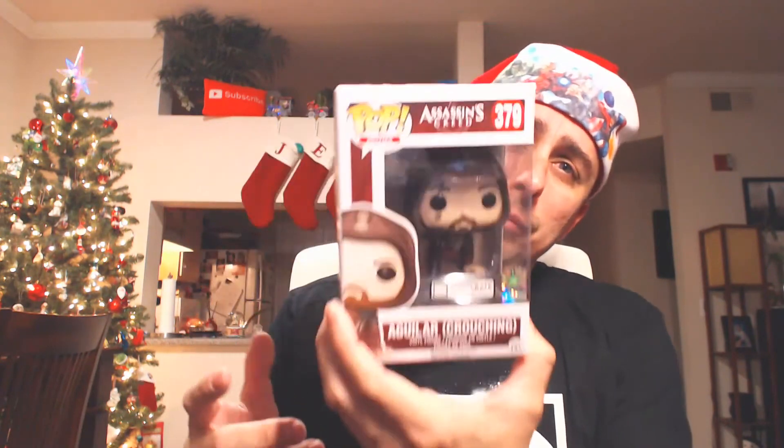Also wearing my Loot Crate shirt, the one I got yesterday with the Loot Crate. I fixed up the box, taped it up, and fixed it. I'm going to put his little arm back on with glue.